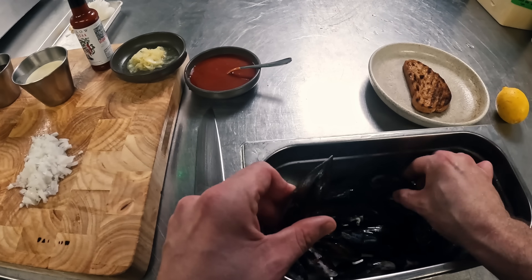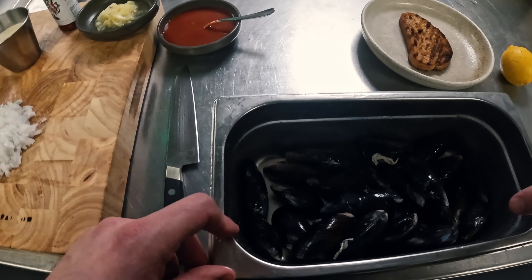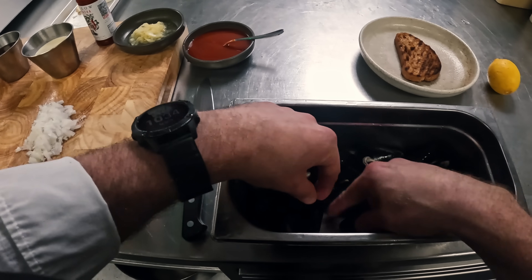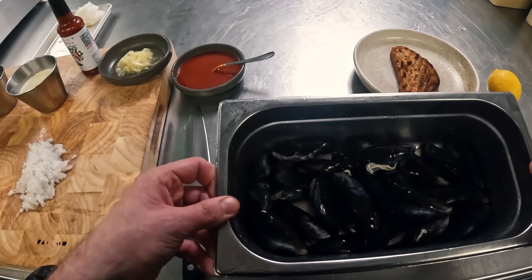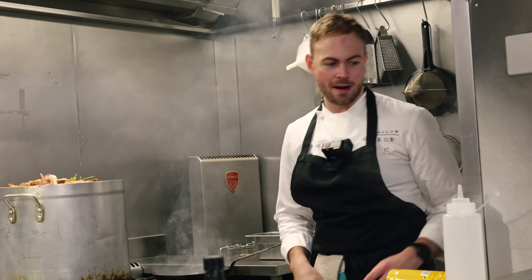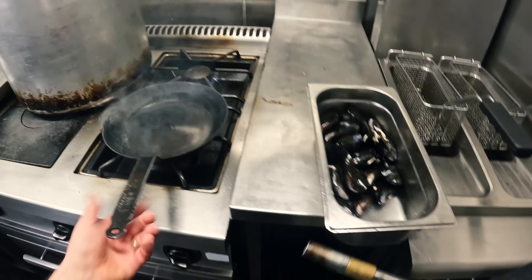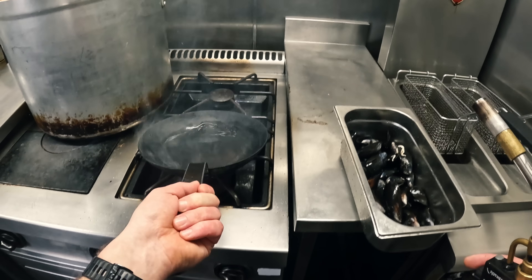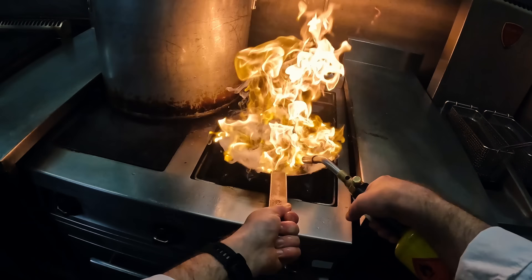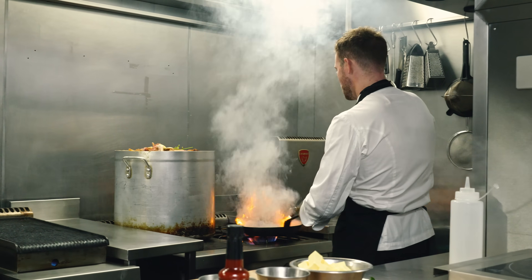I've got my bit of toast there, which is nice and crispy now. The rinsing kind of refreshes them up slightly. Just make sure they're all closed — I haven't got any that are open here. But if you do, sometimes if you just give them a little tap on the bend, they'll close up and they're good to go. So my oil is now roasting hot — be very careful. You can do this on a barbecue at home, on a Green Egg outside. I wouldn't recommend doing this in your kitchen; this is more for a professional kitchen, but you can get the same effect with a bit less oil. Mussels are going in, and I'm just going to flame it and shake them.